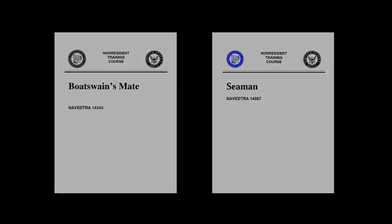This video was brought to you by the following references: the Boatswain's Mate and the Seaman NAVED training manuals. Thank you for watching.